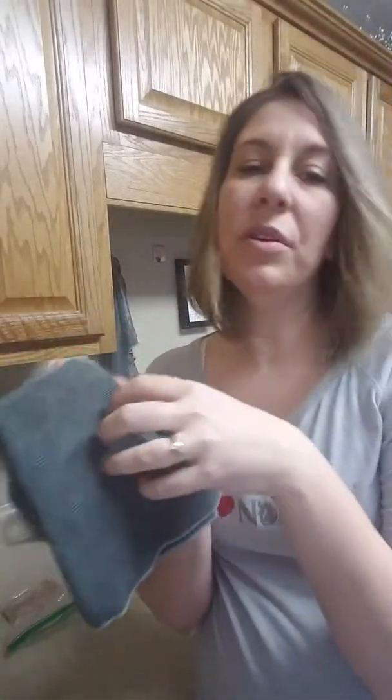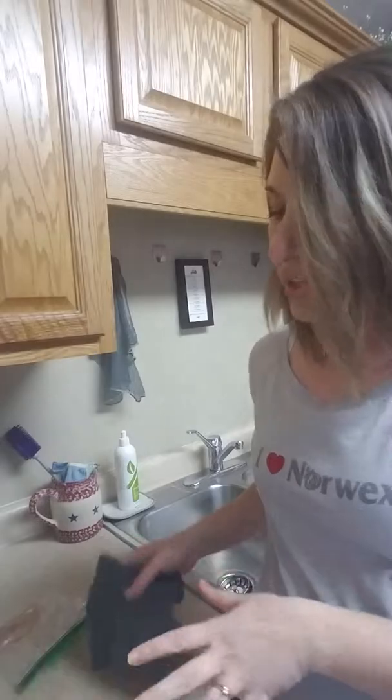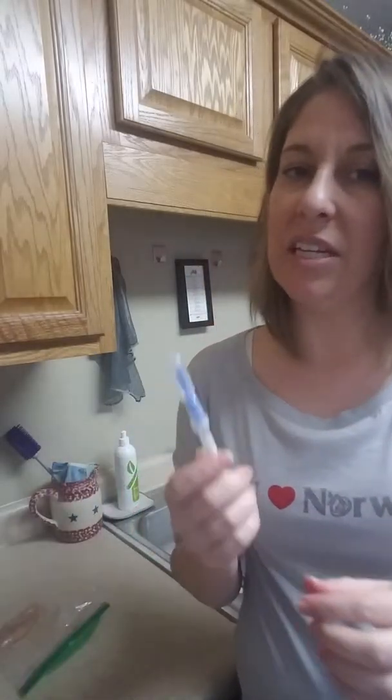I'm going to use the microfiber flat so that all those little fingers can really snatch up the dirt, grime, and bacteria into the fibers. I have with me some raw chicken that I'm going to put on my counter and clean, and show with a protein tester that I can remove all of the proteins in it.